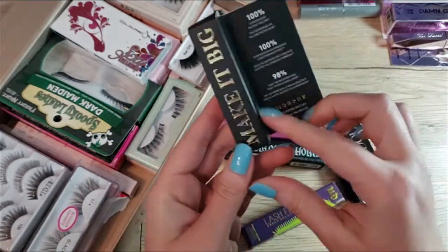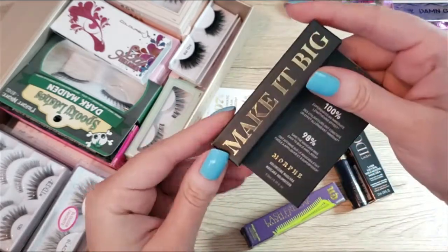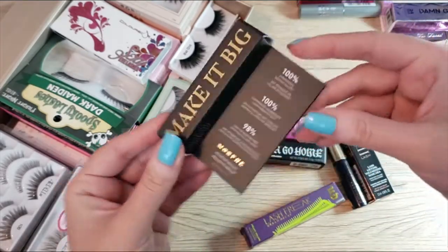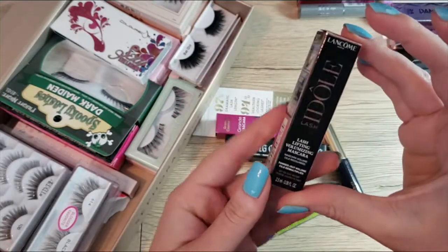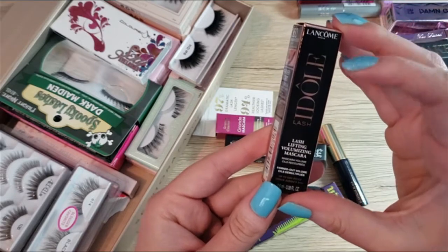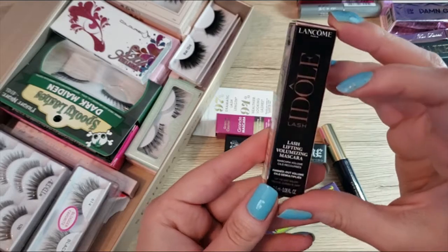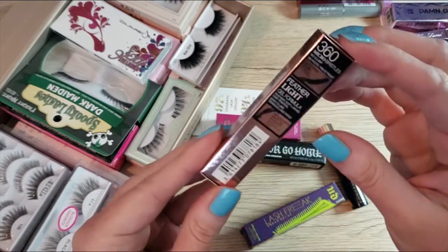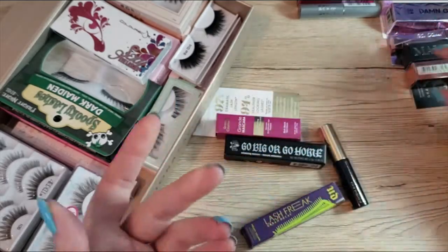I also have the Morphe Make It Big Mini — I have not opened this. I have the Lancôme Idol Lash, which I have not tried. It's supposed to be a lash lifting mascara, and the brush looks kind of okay.